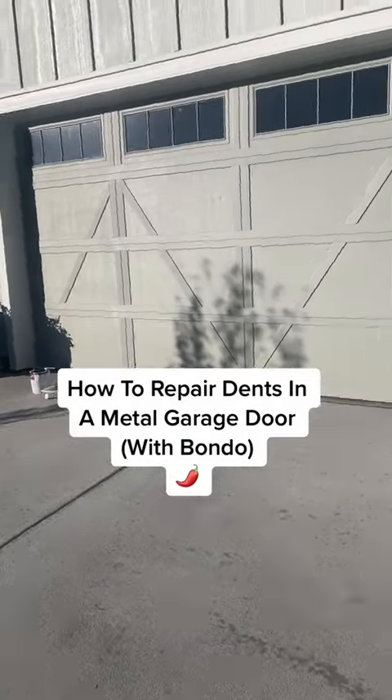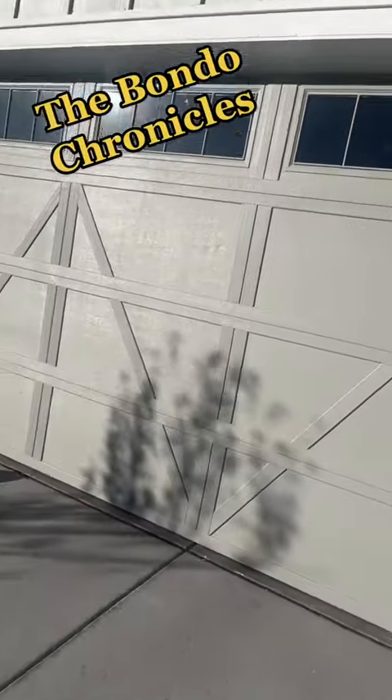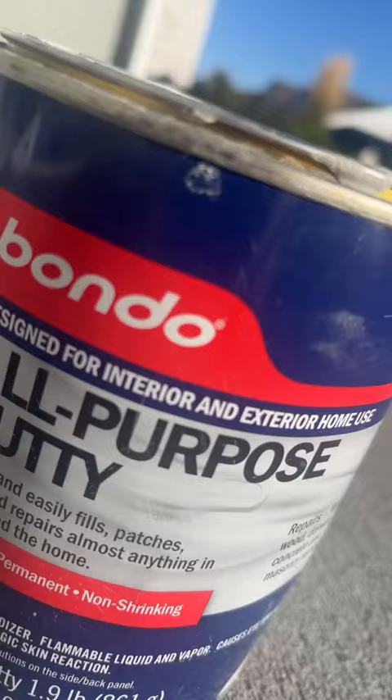Hey guys, Natalia Peña here with another fan favorite episode of The Bondo Chronicles. On today's project, we're going to be repairing these two dents on the garage door with some Bondo.